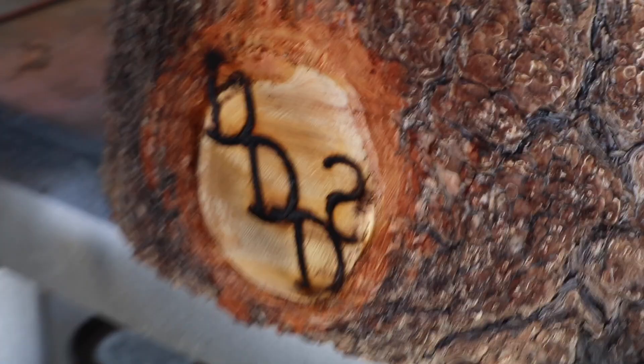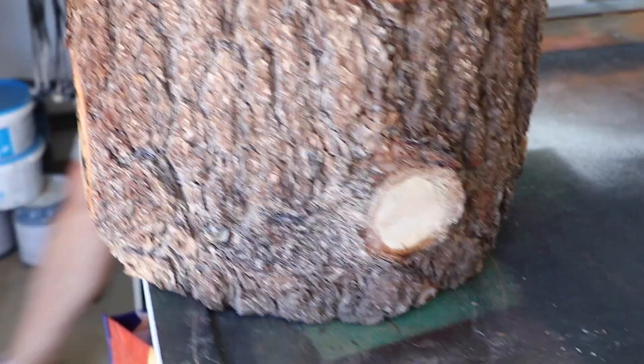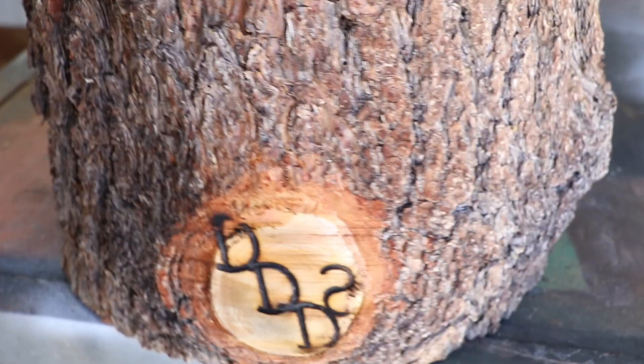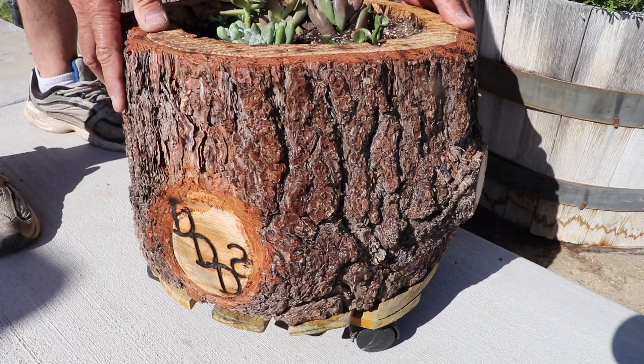And here's the finished product. The brand didn't come out perfect, but it's a planter out of a tree stump — we weren't looking for perfection, we were just looking for something cool and a fun little project. There it is, we hope you like it, please subscribe and like.